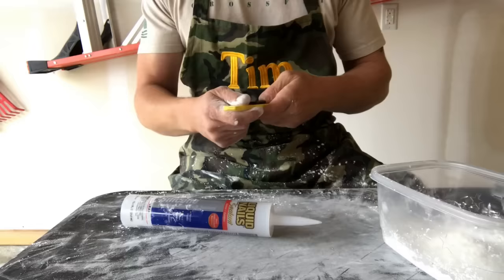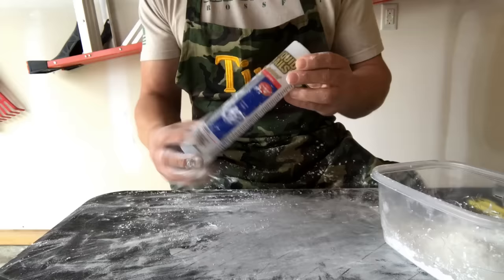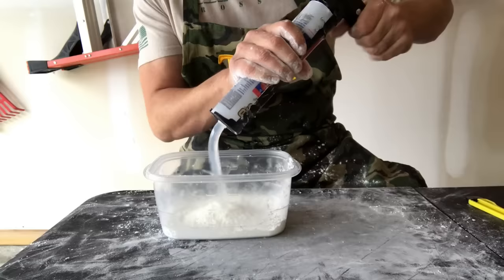Now we're going to go ahead and cut our silicone open. We're just going to cut the whole stem off. This particular brand doesn't have one, but some brands you buy might have a membrane on the inside. That's where you take either a nail — or a lot of your caulking guns will have a little nail on the end — to break that membrane so you can actually get the silicone out. So we're just going to empty the whole 10 ounces into our tub.